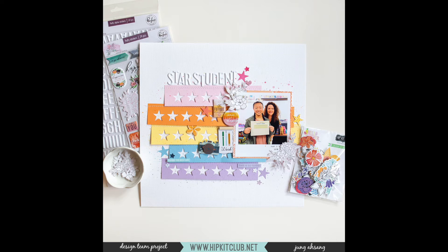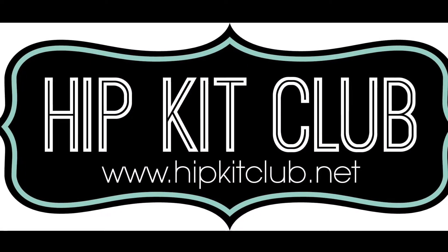Hi everyone, it's Jung here for Hip Kit Club and today I'm going to be sharing a layout that I created with the July 2019 Hip Kits.